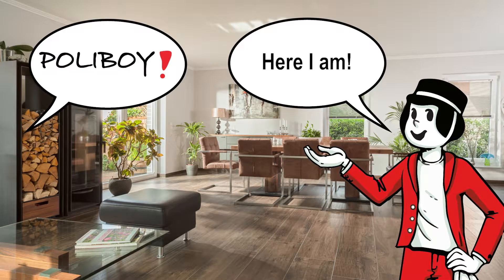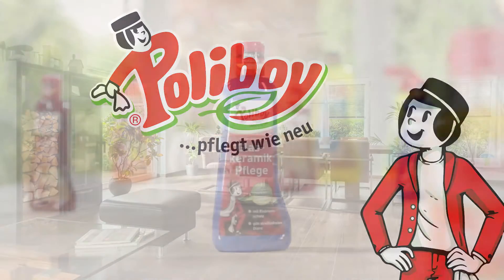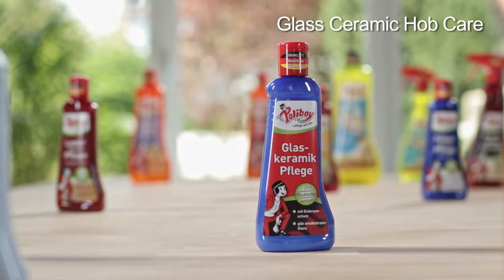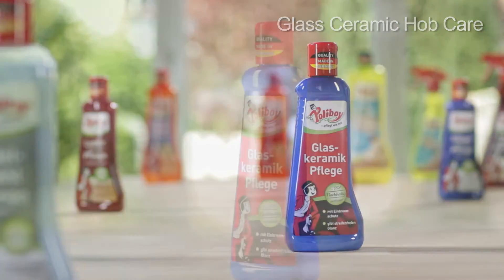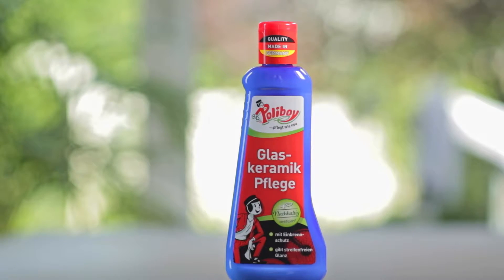POLYBOY! Here I am! POLYBOY shows you how it's done — ceramic glass care in action. The POLYBOY glass ceramic hob care removes grease and incrustation from all ceramic glass and induction hobs.